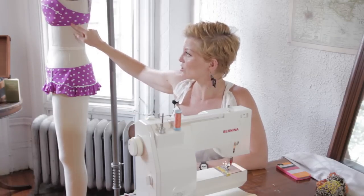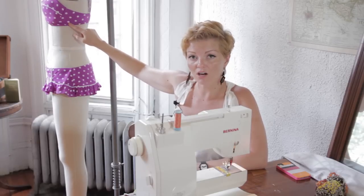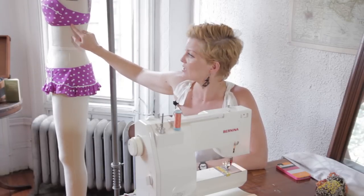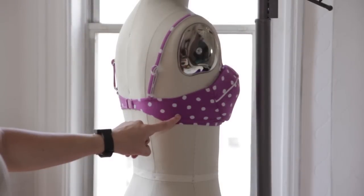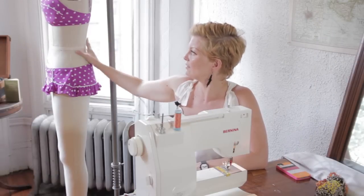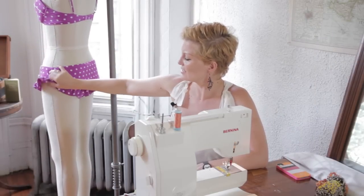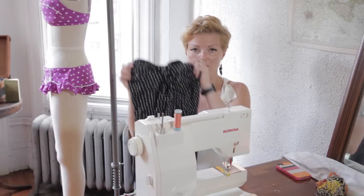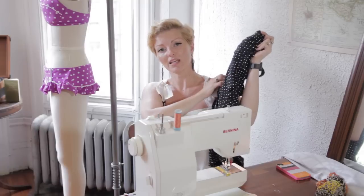On a bikini top, usually your trick is to go underneath the arm at the side seam. For example, this bikini doesn't have a side seam, but you can just kind of eyeball it and fold it on the inside. Take it in there. Similarly, do the same on the bikini bottom. But I'm going to show you on a one-piece swimsuit how to make it smaller.